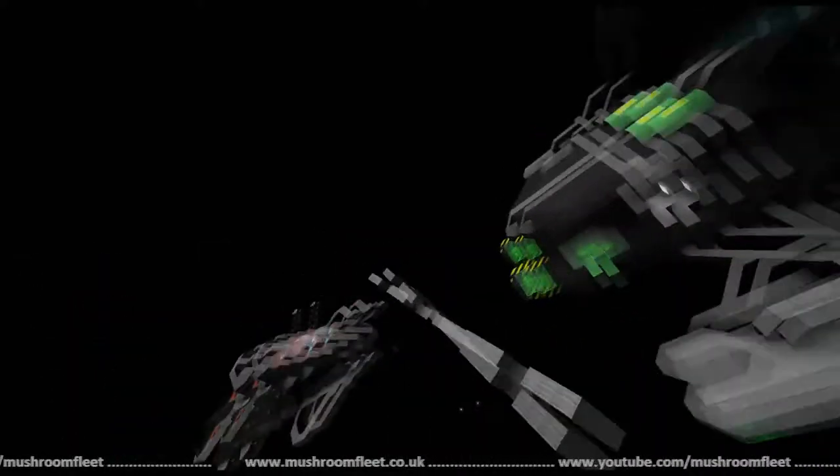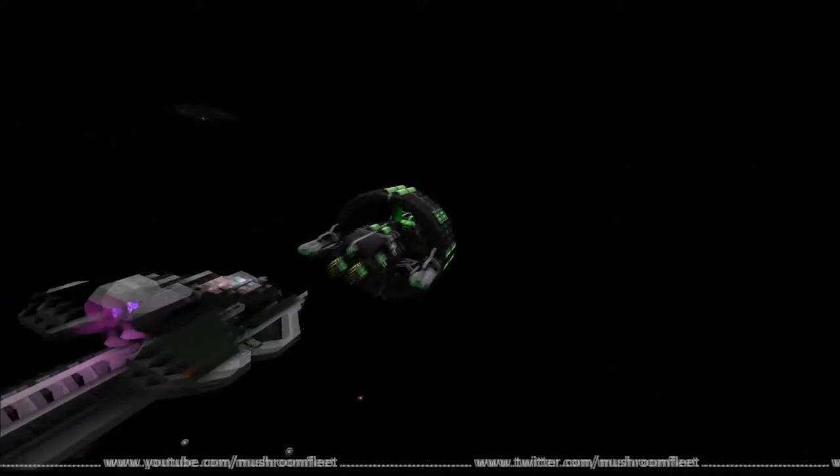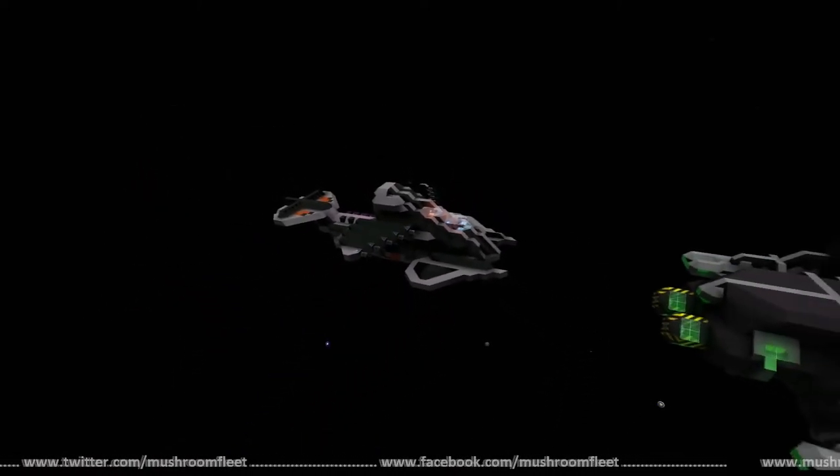We're going to move on to the next one. There's a go-top sign floating around, so thanks ever so much, and we are going to move on to the next ship now.